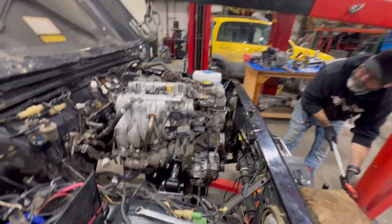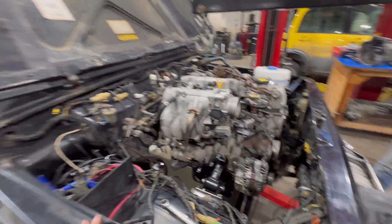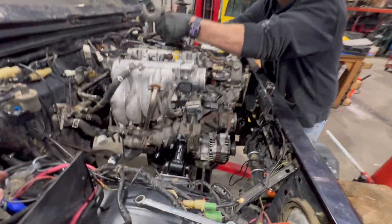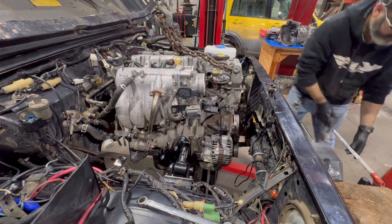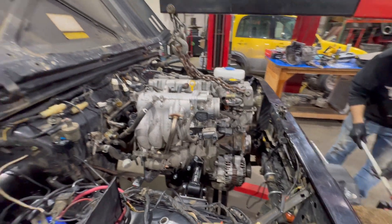I think what we're going to try and do is cut about an inch out of this mount on the passenger side. Kevin's hooking the engine back up and we're going to take that mount off, remove an inch, set it all back in there in two pieces, tack weld it up, and then pull it back out and weld it all up.